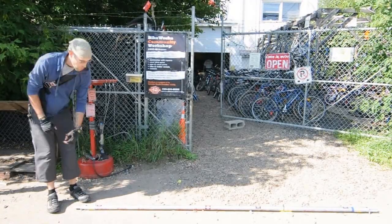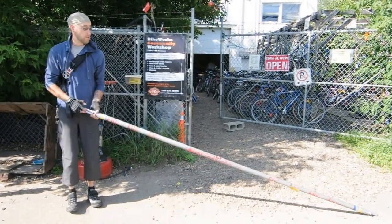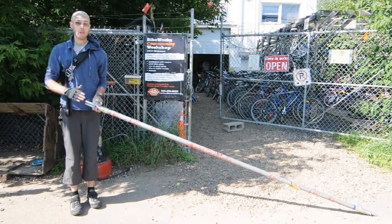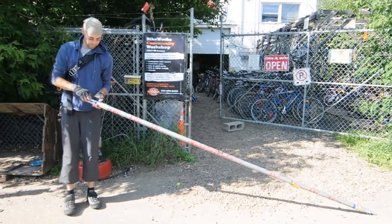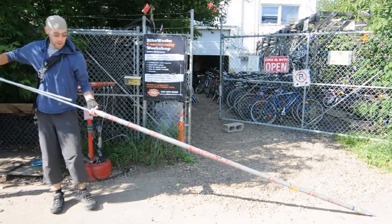Hi, so today we're going to demonstrate how to snap the bike racks available from Edmonton Bicycle Commuters. These racks are portable and for rent from edmontonbikes.ca. The assembly is very simple.